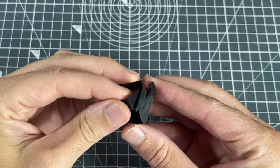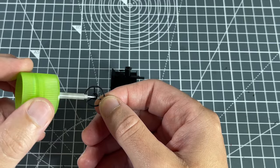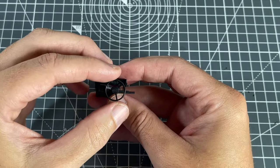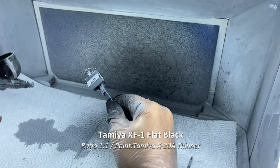Once the base was done, I moved on to the individual interior elements. I started first with the steering rack and accompanying assembly — first glued these together and then was ready for painting. I used XF1 flat black for the entire assembly.